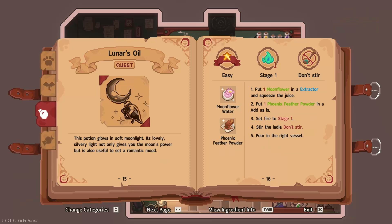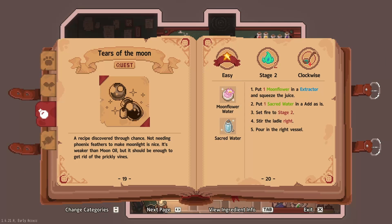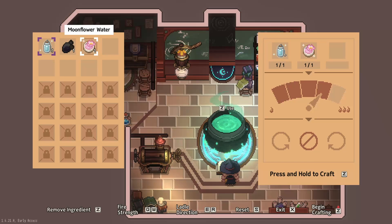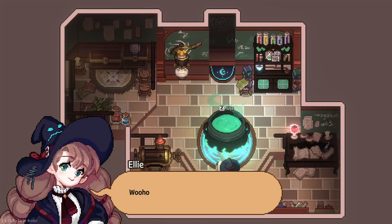Fantastic — we are not going to drink that at the moment. We are going to make tears of the moon. Put one moon flower in the extractor and squeeze the juice. Set fire to stage two clockwise. A potion containing the effects of the moon — it's a bit lighter than moon oil. Woohoo, the tears of the moon is ready!